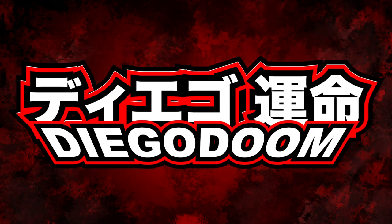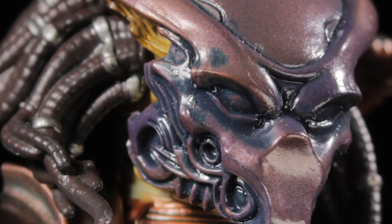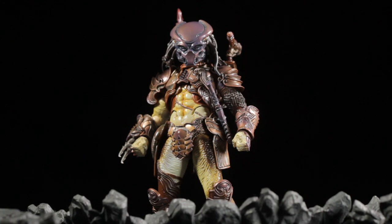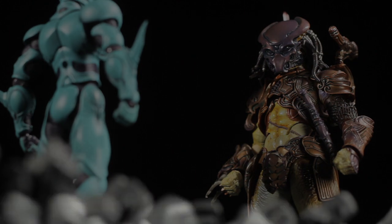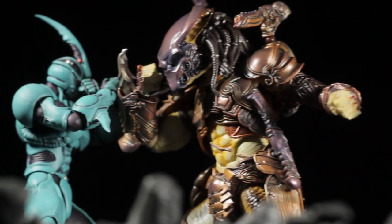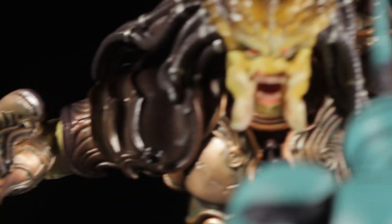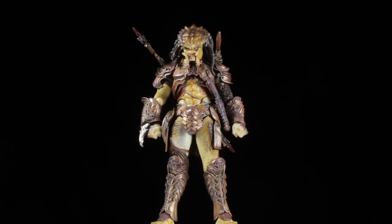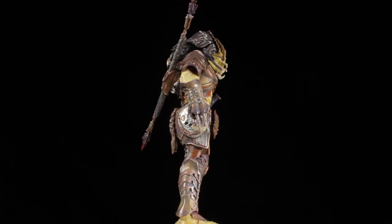Hello everyone, it's Diego Doom here finally bringing you another review! Today I'll be reviewing the Figma Predator Takayuki Takeya version. This particular Predator figure is famous sculptor Takayuki Takeya's stylized take on the City Hunter Predator from the 1990 film Predator 2. Be sure to check out the film and also look up Takayuki's works — they are absolutely fantastic. Let's jump right into it and take a closer look.